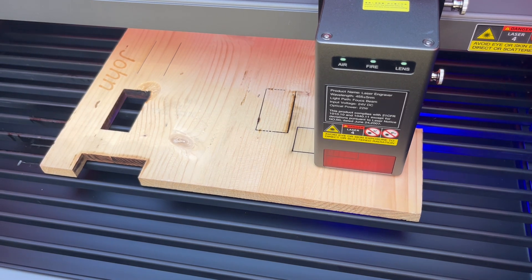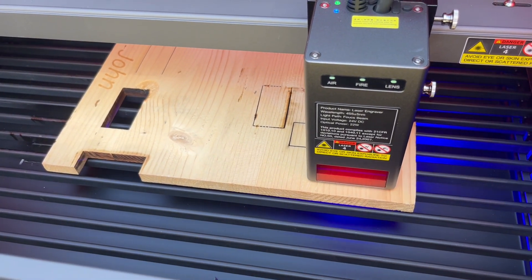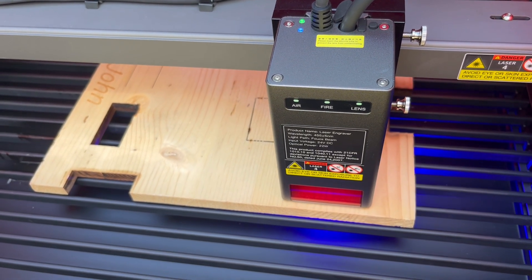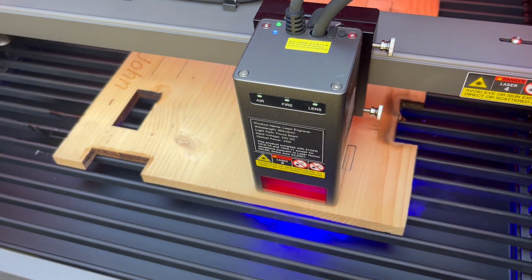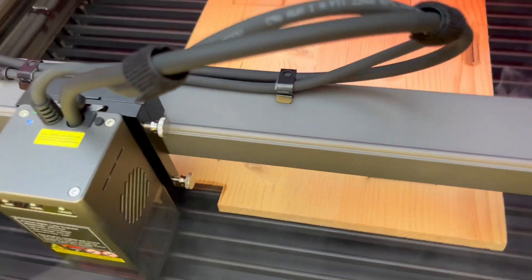It's looking pretty good. It's clean, it's not burned on top — no evidence of any real charring or anything like that. This is almost done. Once it gets off to the home position, I can already tell it's cut through — it's dropped out.